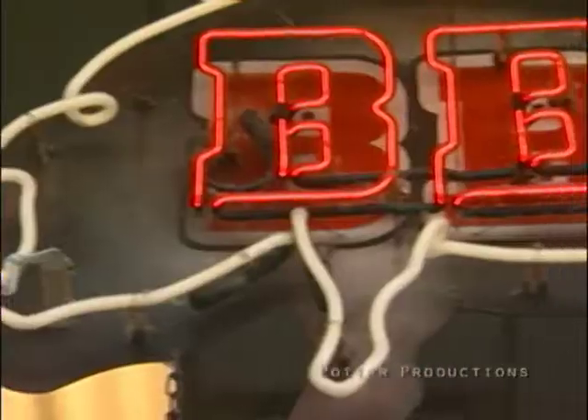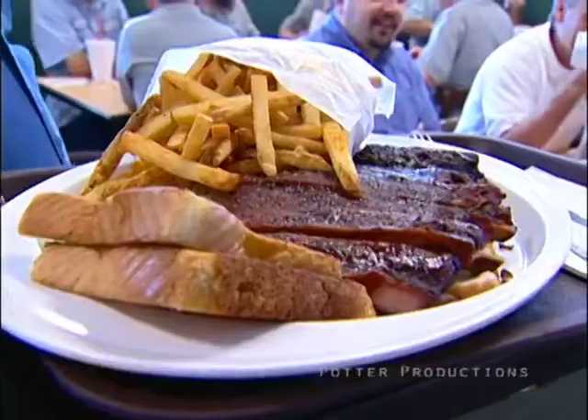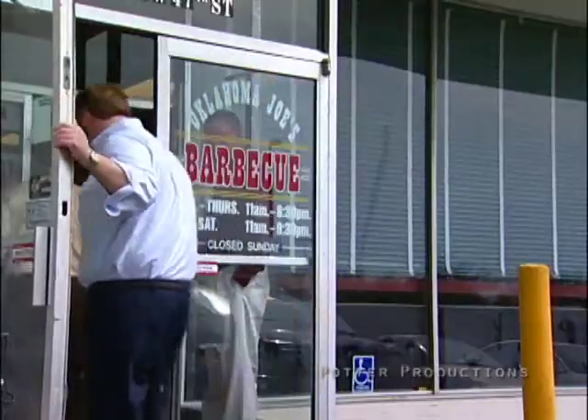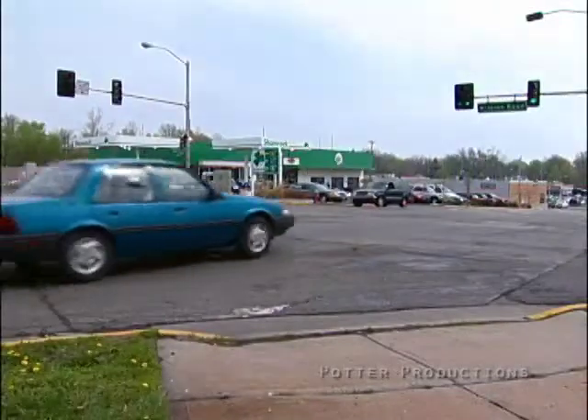Kansas City has a landmark barbecue restaurant in a most unlikely place — a gas station. It has to have good barbecue because in a gas station you have to have something. The genius behind the barbecue is Jeff Staney.